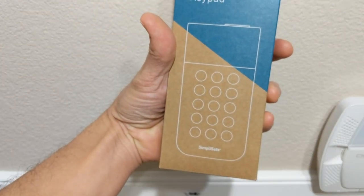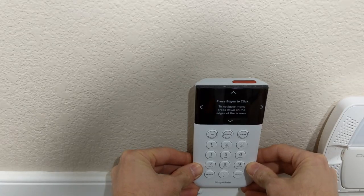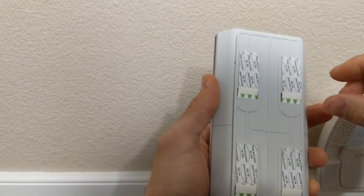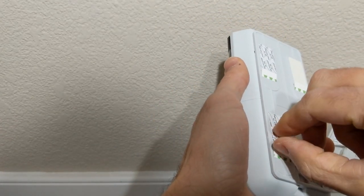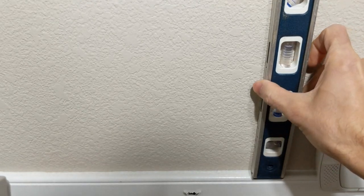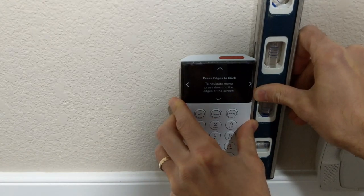Next we are installing the keypad. I want to make it as level as possible. I have a nice chair rail molding — not sure if I'm going to set it up on that or not. Probably go get a level and hold it next to this real quick. What you want to do is peel off these four stickers — double or single sided sticky tape. Make sure that where you want to put it is where you want to put it. Get a level out first and make sure that it's level.